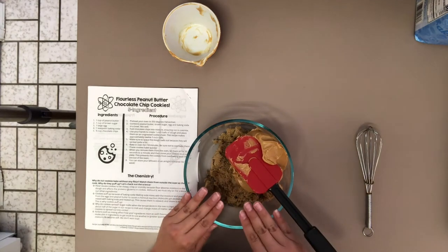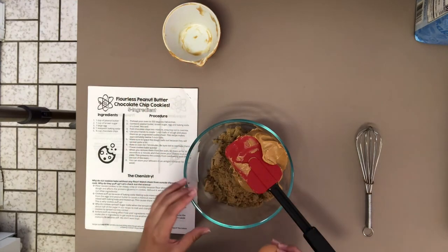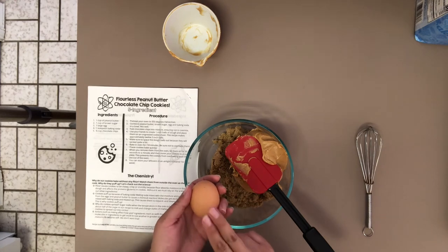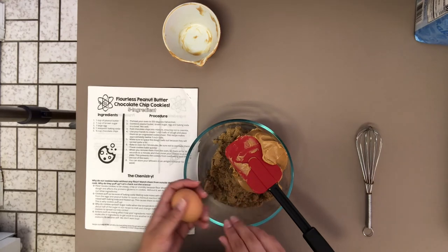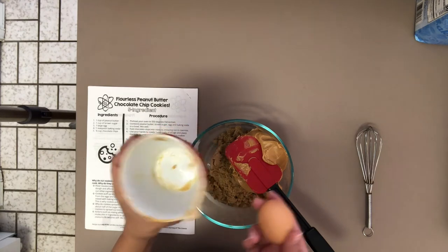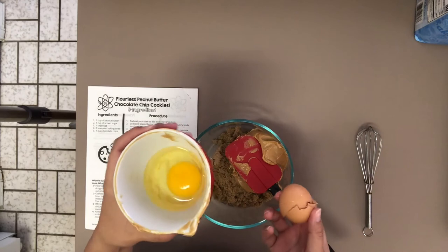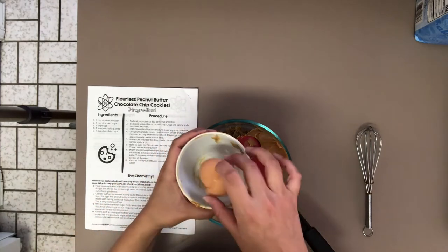Now we're going to add our egg. I would not suggest cracking the egg straight into your mixture — sometimes you get a bad egg, and you don't want to crack it directly into your bowl because then you'd have to throw everything out. The best thing to do is crack your egg into a leftover container first, just to make sure it's a fresh, healthy egg. It looks good — lovely yellow yolk, lovely white. We can add that into our mixture.